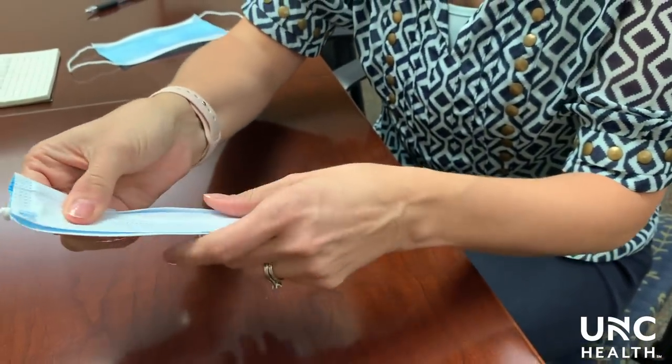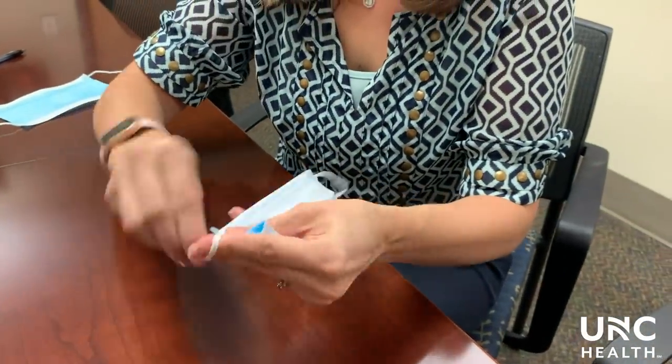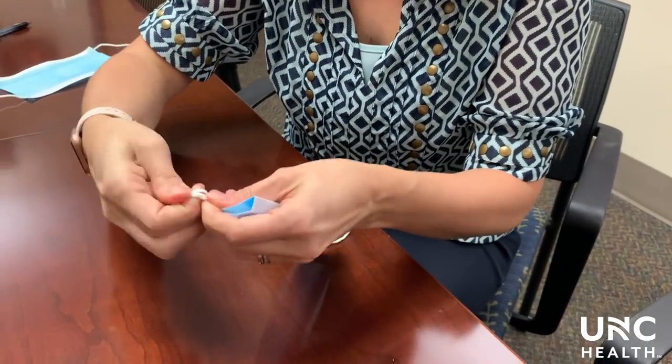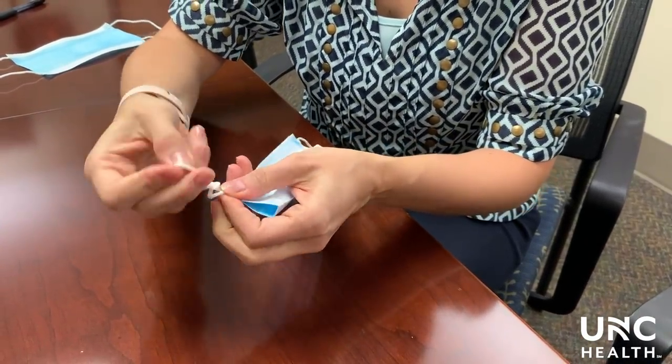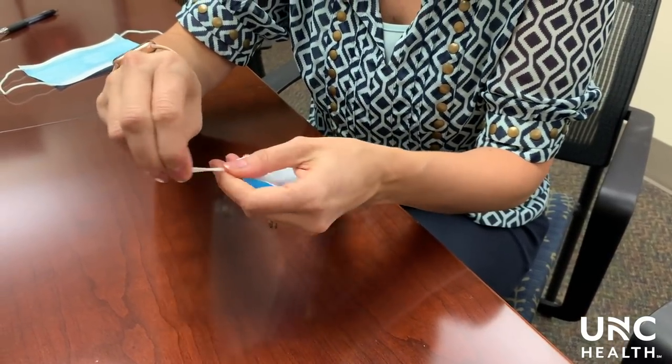On the other side, again make sure that the mask is edge to edge, then put a knot on that side as well, making sure that knot is as close to the mask as possible.